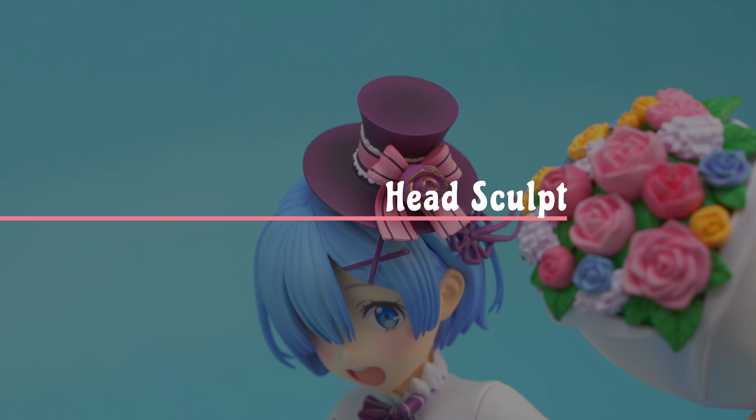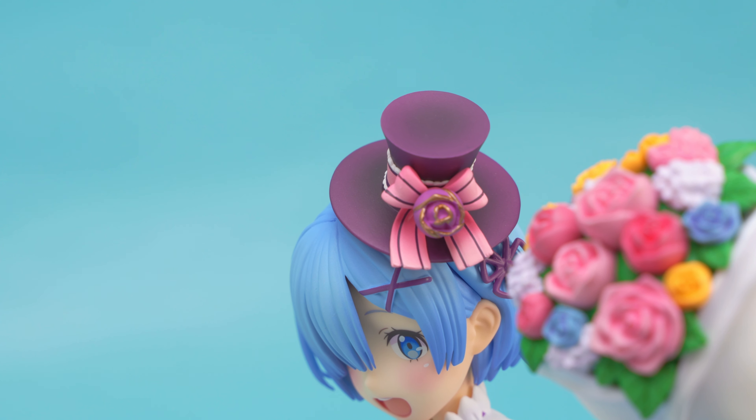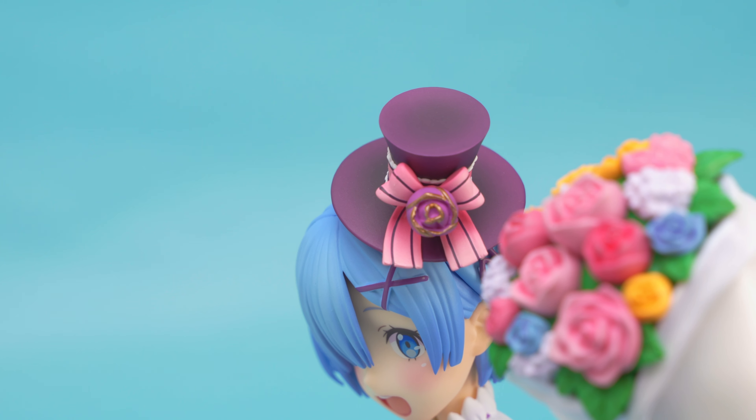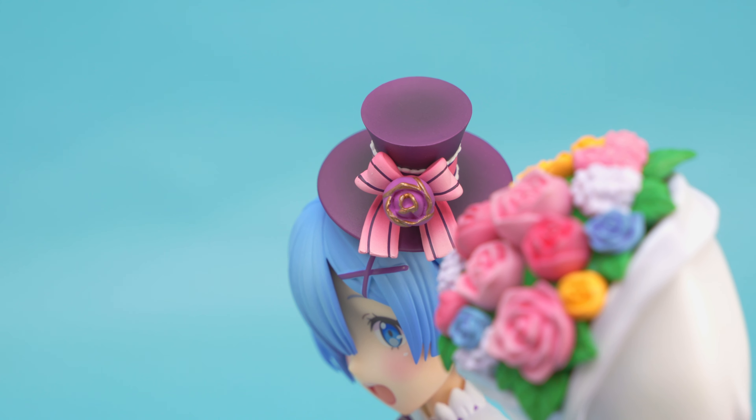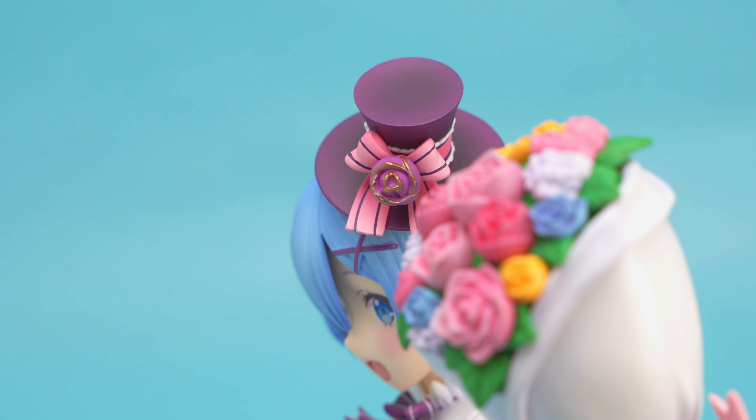Rem's little top hat is beautiful. The bow and the rose, coupled with that detailed hat band, is incredible. The painting is great as well, with good shadow painting on the hat. The rose is painted in a pearl purple.